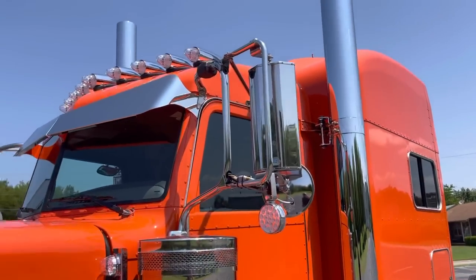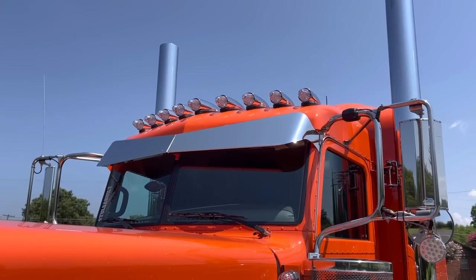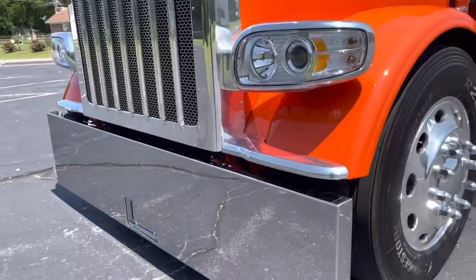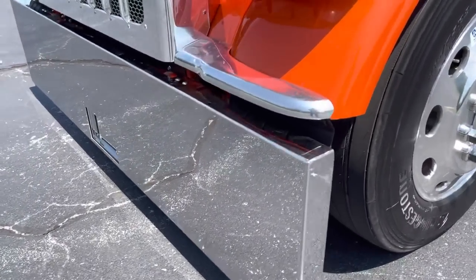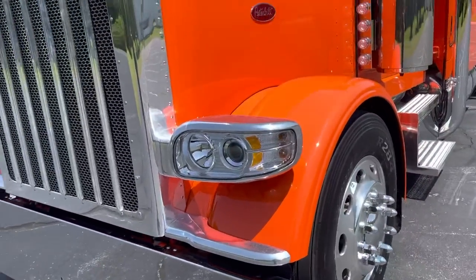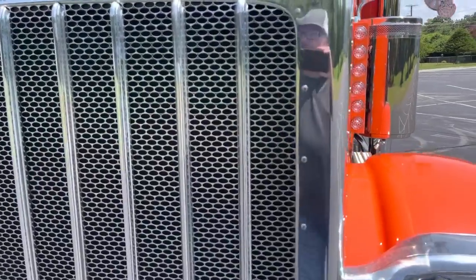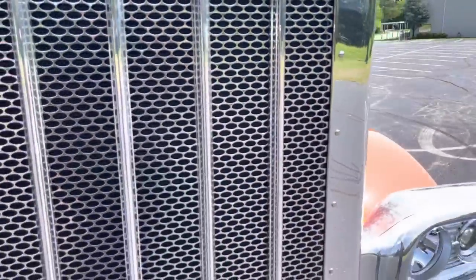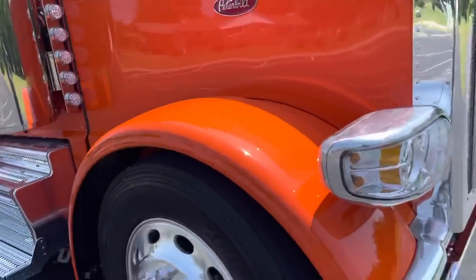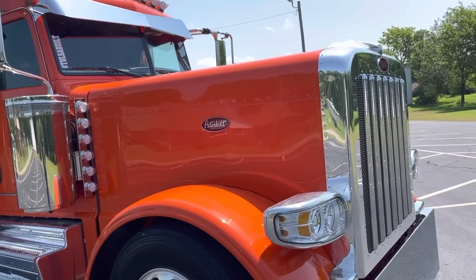Aftermarket LED turn signals, of course aftermarket visor. Nine clear LED lights on the top. 20-inch blind-mount bumper — same as the turn signals on the mirror, got these mounted down on the bumper. Polished grille surround, added four more grille bars — three from the factory, add four, you get seven. Got the dump switch on the front axle air ride.